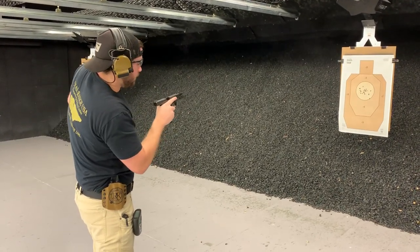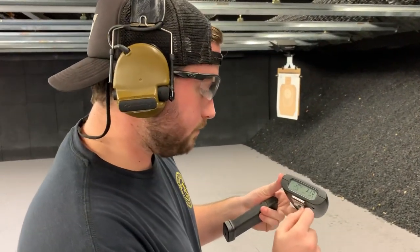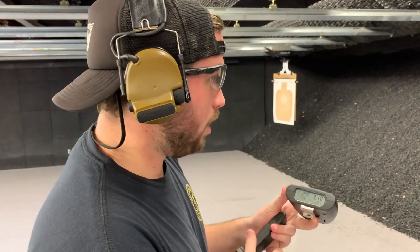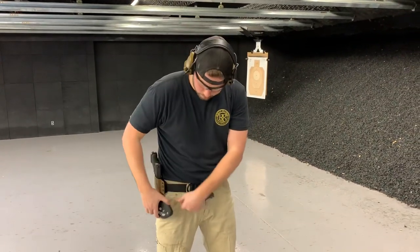First shot 1.13, split time 1.27. I was a little quick on that second shot and I was right on the edge — I was starting to push a little bit. But this is some of the things that you can do either at home or here at Royal Range.